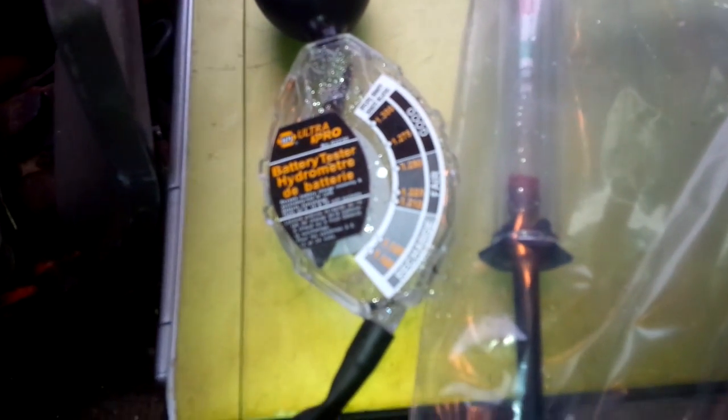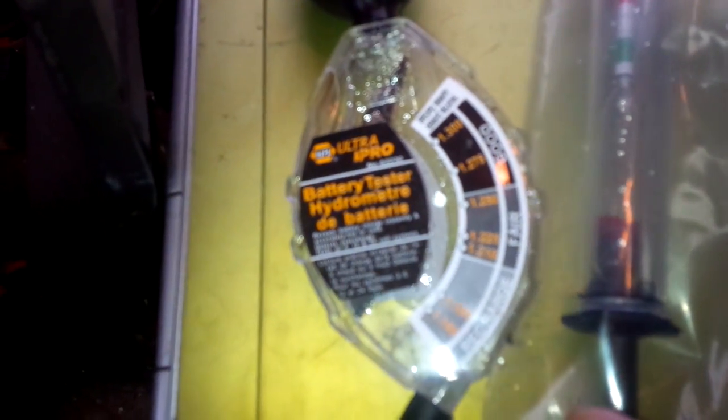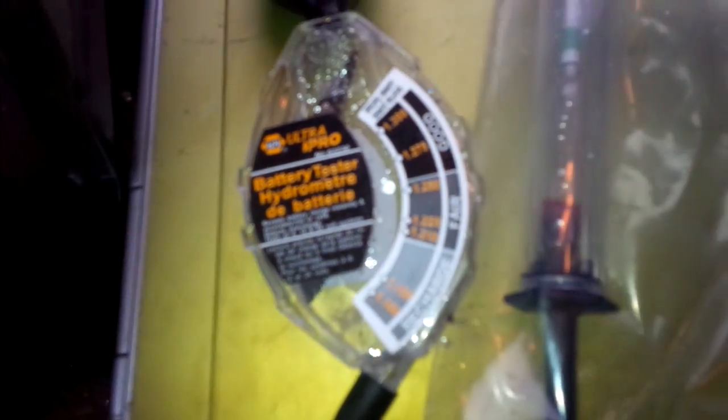Ever use one of these? If you have and you know what you're doing, this video isn't for you. But if you're wondering what the hell that is — it looks like an antifreeze tester — well, you're right, it does look like one, but it's not. This is a battery tester slash hydrometer. It gives you good, fair, and recharge readings, and goes from 1.1 up to 1.3, which is the full range for batteries.